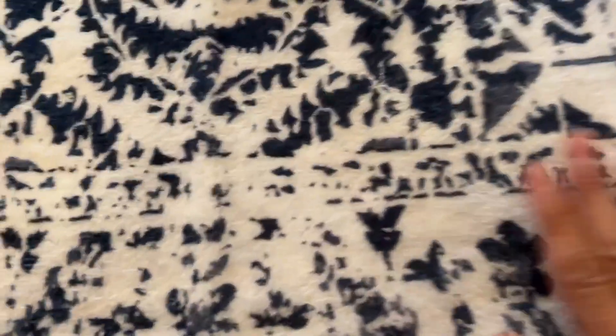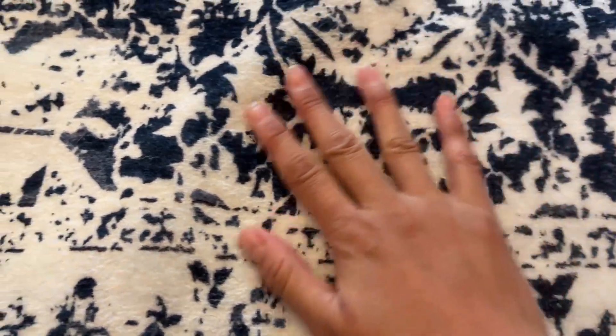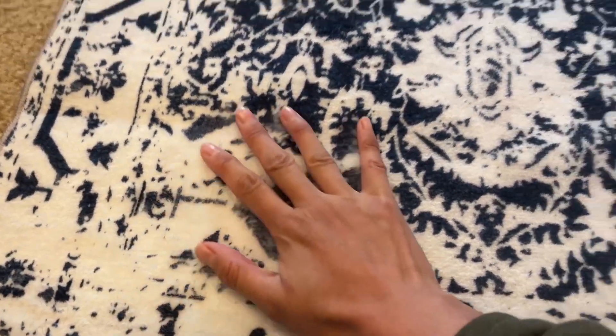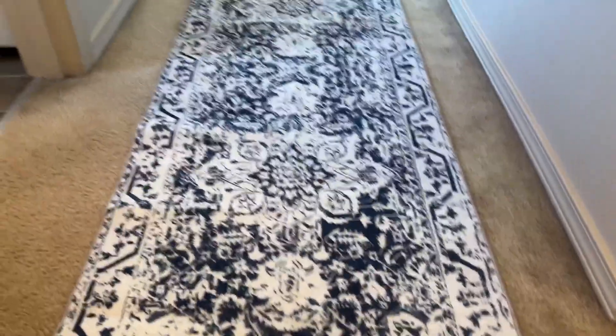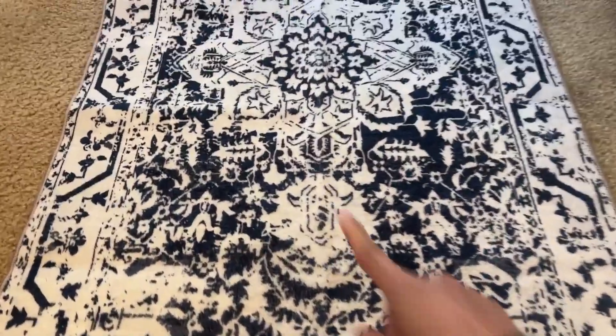The material is very, very soft — I'm really impressed. It's softer than the pictures suggest; once you touch it in person, you'll know. It's very comfortable on your bare feet — just a very impressive material.